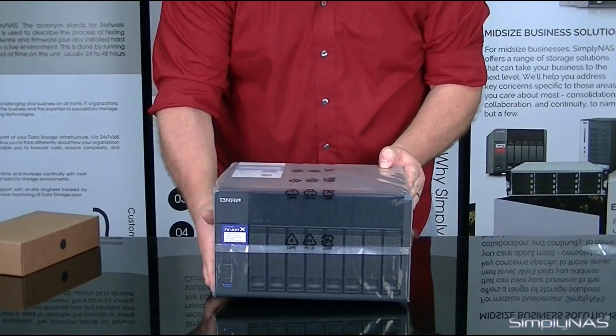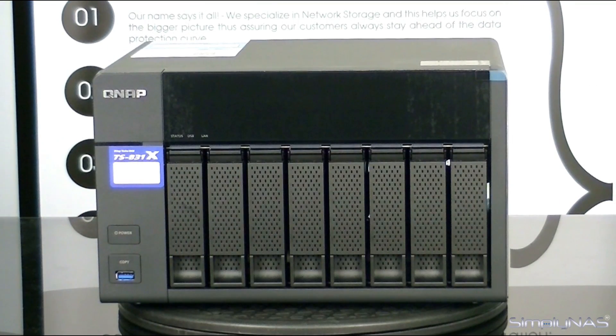Now, I'll give you a moment here — I'll go ahead and unwrap this one and I'll be right back. Now that we have the unit unpackaged, the first thing that you'll notice is this unit looks very similar to the 853A. It's still an 8-bay unit, but there are some differences that we'll discuss later on in a completely different video.